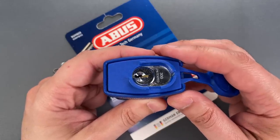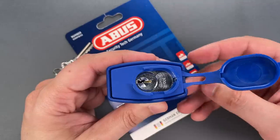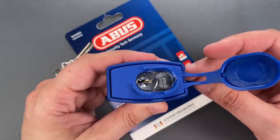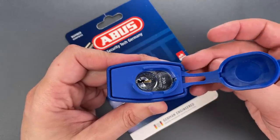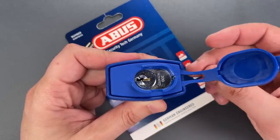This one came with a Schlage SC1 core, which is probably the most common residential keyway in the US. That makes this lock an obvious choice for something like a garden shed or any other low-security outdoor application.